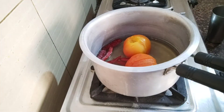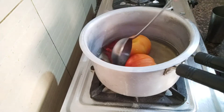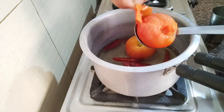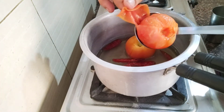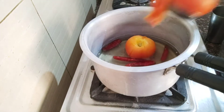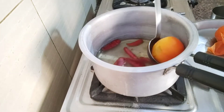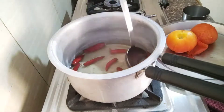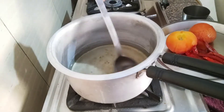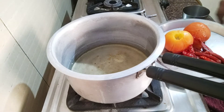I will add the tomatoes to the pan. I have put all the tomatoes into the pan.